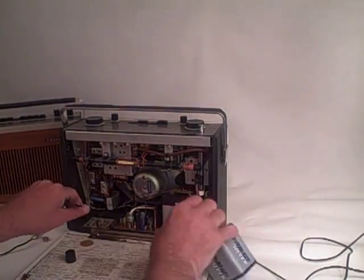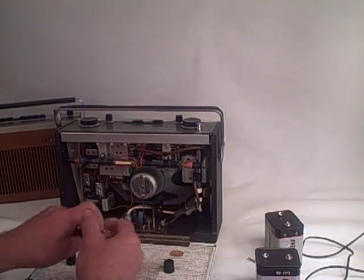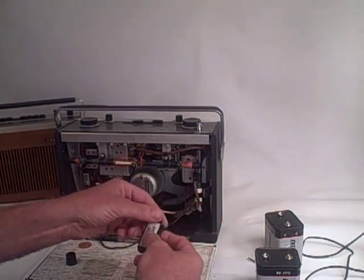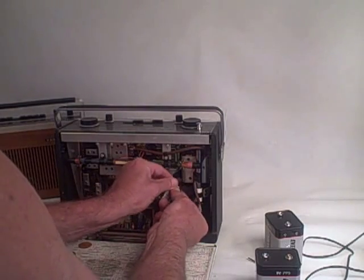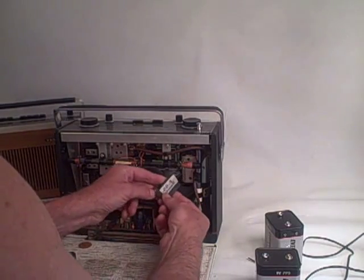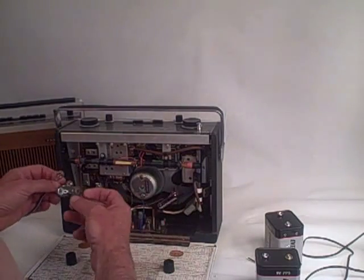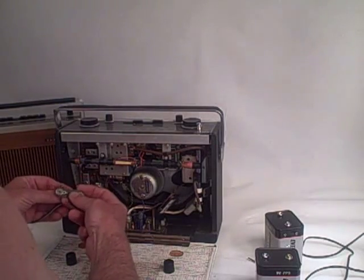What you can do if you haven't got a plug at the side is simply take the batteries out, put a little dummy battery on one end, and clip the power adapter plugs onto the end like this.